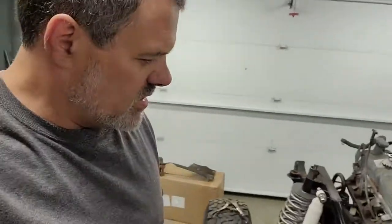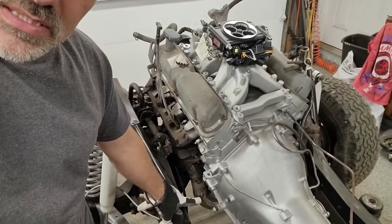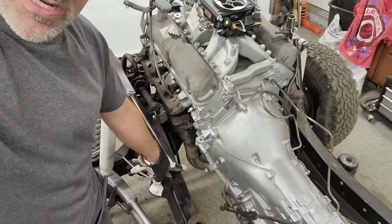But I could definitely do some pre-running. I think it would be a lot of fun at the Michigan Silver Lake sand dunes — which is where I'm going to take it. The next thing I've got to do is exhaust. I just got my exhaust pipe in, waiting on some mandrel bends to fill it all out.